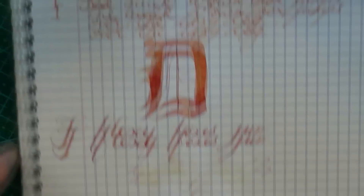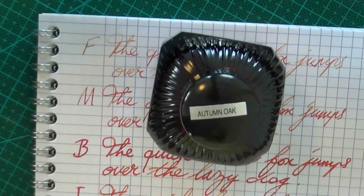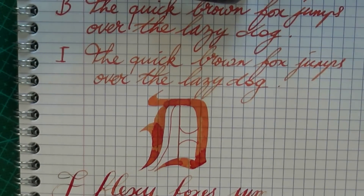There you have it — Diamine Autumn Oak. I hope I've convinced you of its beauty, because this is one of my absolute new favorites. Thanks to La Couronne du Comte for supplying me with a bottle to test it. I hope this was useful, and I'll gladly see you later. Bye bye!